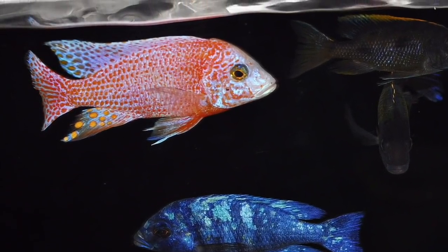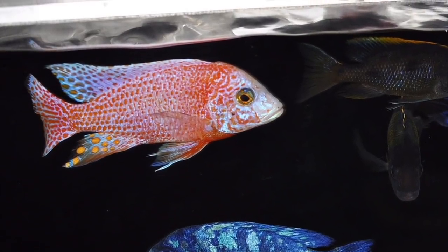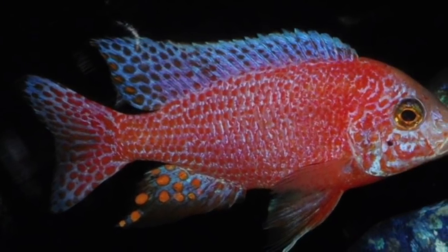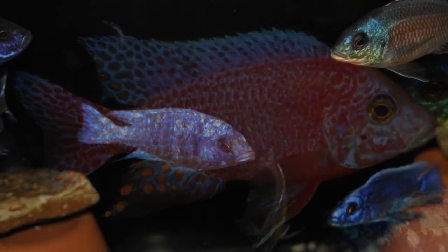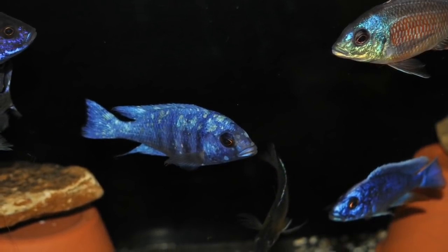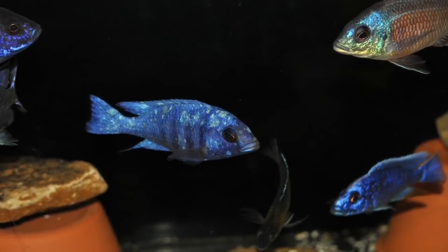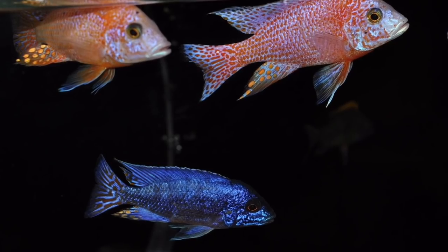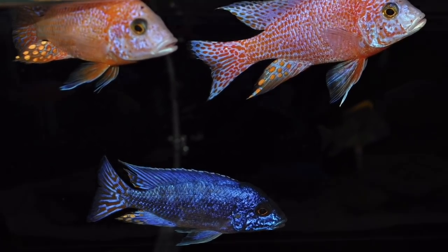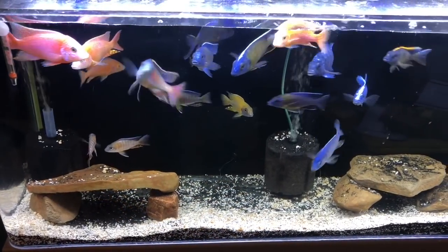Some of you may have already realized from the title, but this is a revisit to Adam's cichlids. I met Adam in person at the OCA Extravaganza 2018 and we've since stayed in contact, so I just thought I'd bring you another video of all the stuff he's got going on. He's definitely added to his collection since we last checked his ever-expanding breeding operation out.